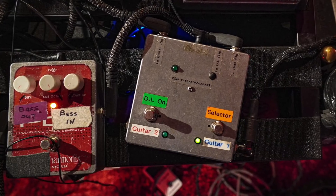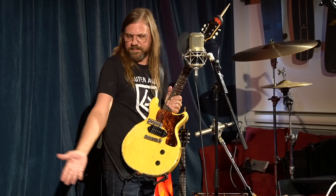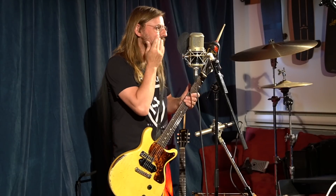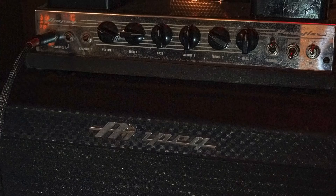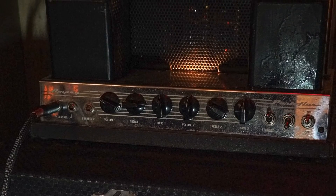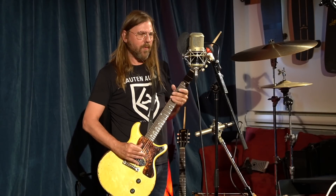It goes through a splitter, so the bass signal goes through a POG Electro-Harmonix Octaver. Sometimes I use a distortion pedal or the amp is cranked louder — it depends. Right now I have an overdrive distortion pedal. Usually the amp is a 1966 B-15 Ampeg. So that's basically the sound.